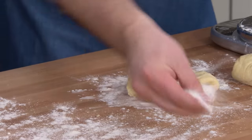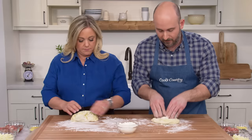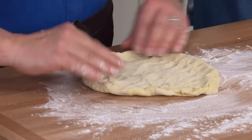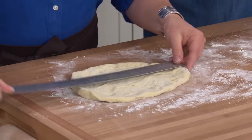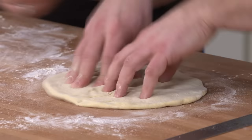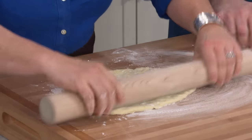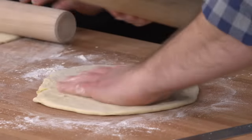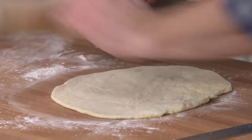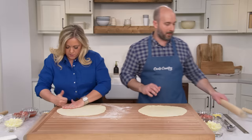We're going to start on a floured counter, cut side down. I start by using my fingertips to poke the dough into a round, stretching it to about eight inches. Then I'll flour my rolling pin and roll it out to 12 inches across — that gives us about a one-quarter inch thick dough. Spinning it between every roll keeps it nice and round. That's about a 12-inch round.